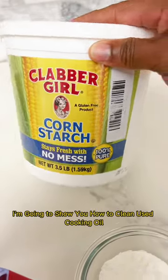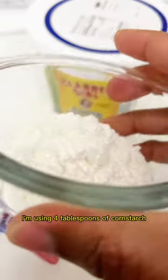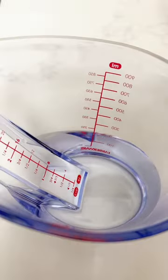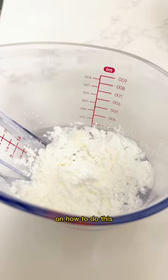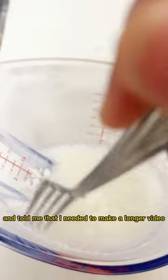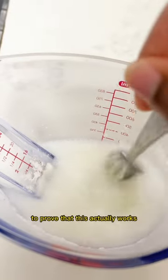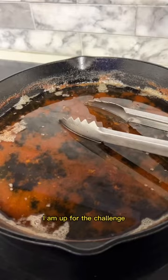I'm going to show you how to clean used cooking oil with just water and cornstarch. I'm using four tablespoons of cornstarch and one cup of water. I did a short video about a year ago on how to do this, but someone commented and told me I needed to make a longer video to prove that this actually works. So I'm doing just that — I am up for the challenge.